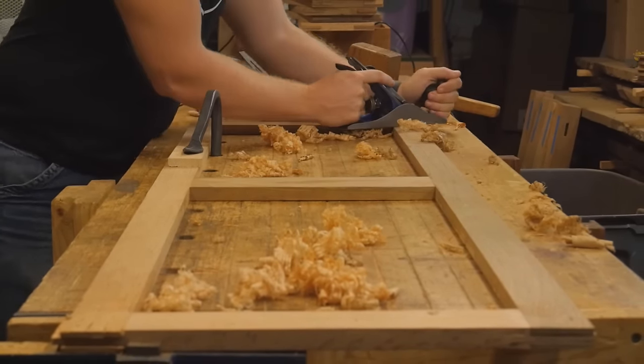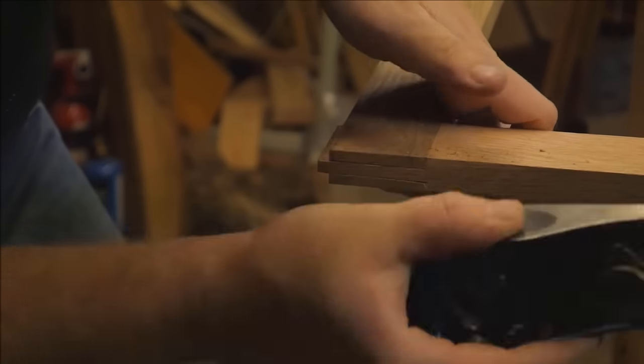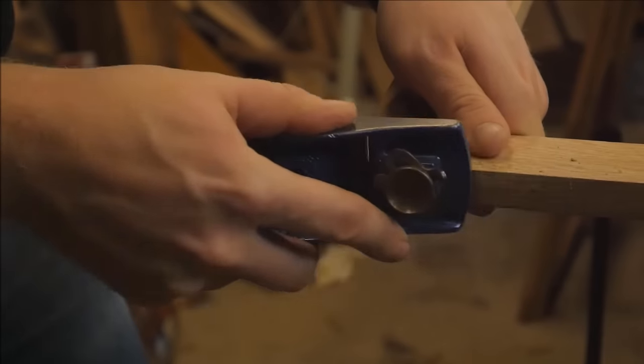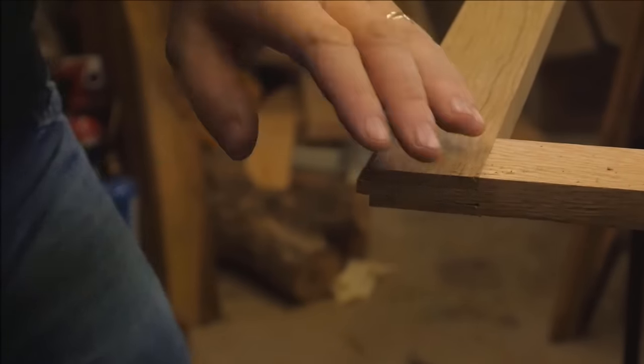Fairly easy, but takes a little bit of work to get right. All of the through tenons that stuck out on the ends needed to be trimmed flush, so I just used a block plane to clean them up and give a nice smooth edge on the end.